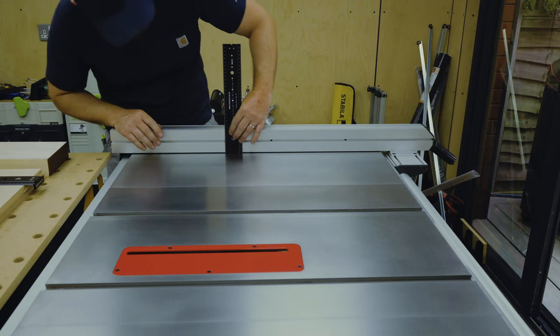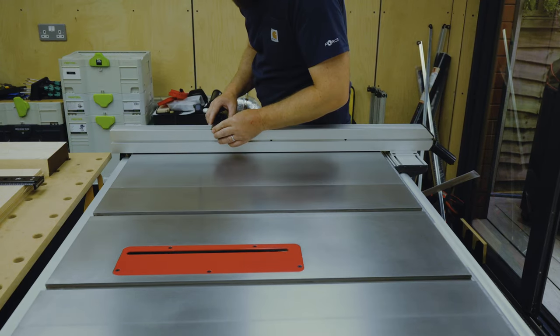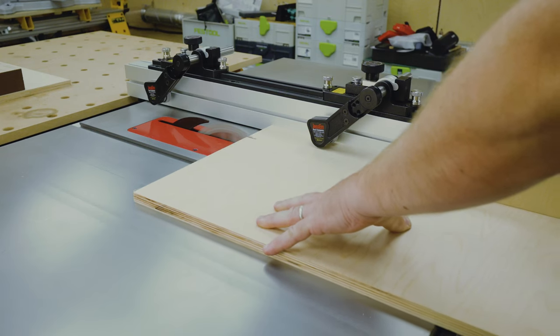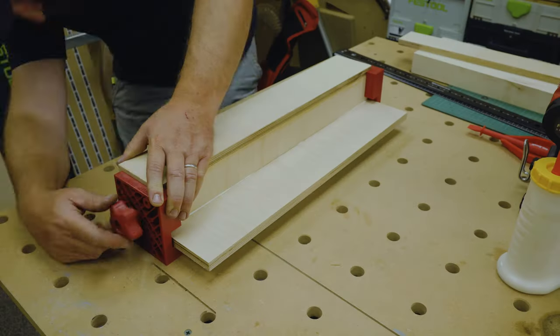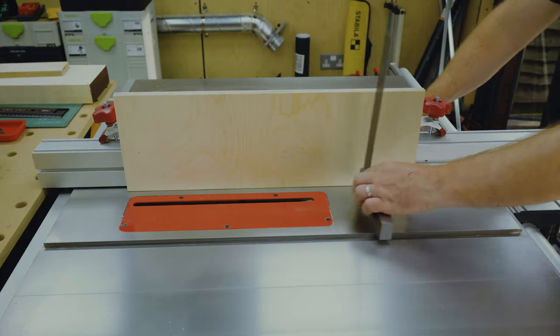Given the height of the piece I needed to build an auxiliary fence so I could re-saw properly supported. This was easy enough using some ply offcuts which I dimensioned and then joined with glue and brads, using some right angle clamps to keep everything square.